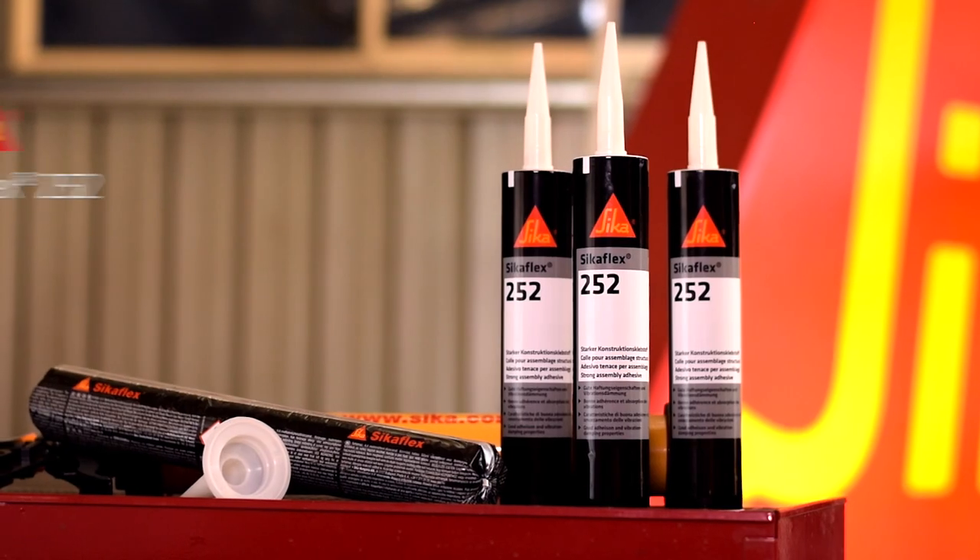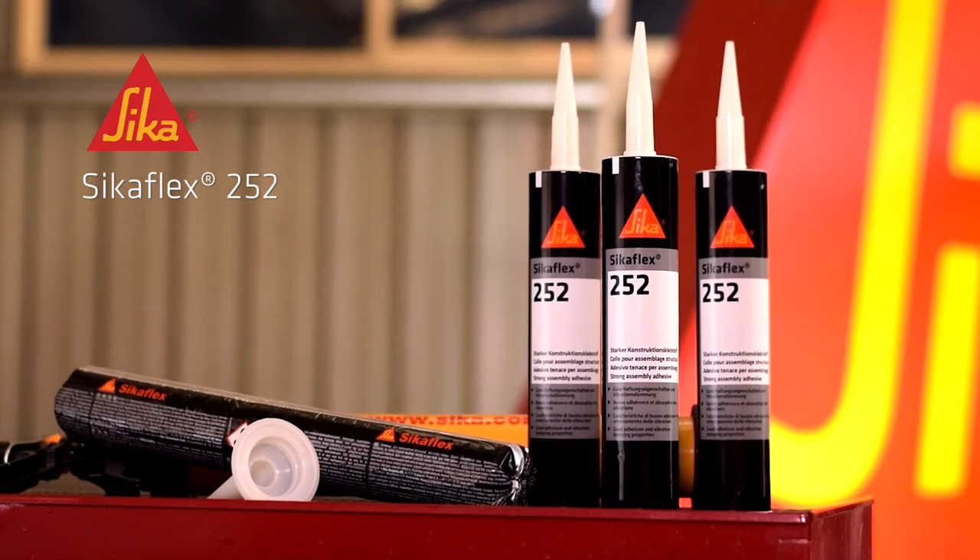That stuff is an industrial grade assembly adhesive. Have you seen Donald Trump's hair? This is the president of polyurethane adhesives.